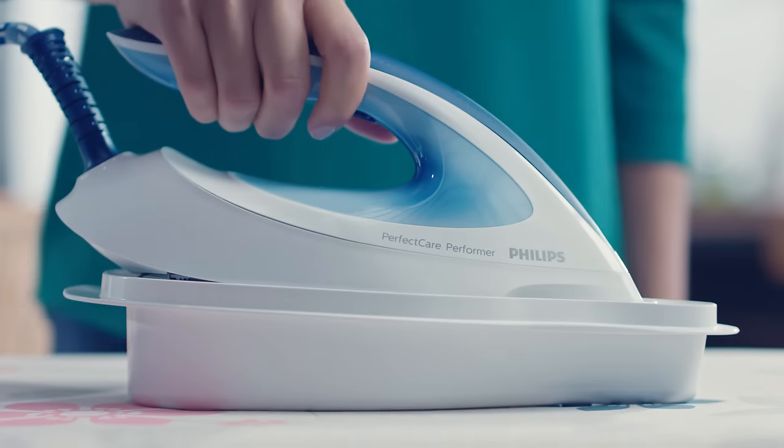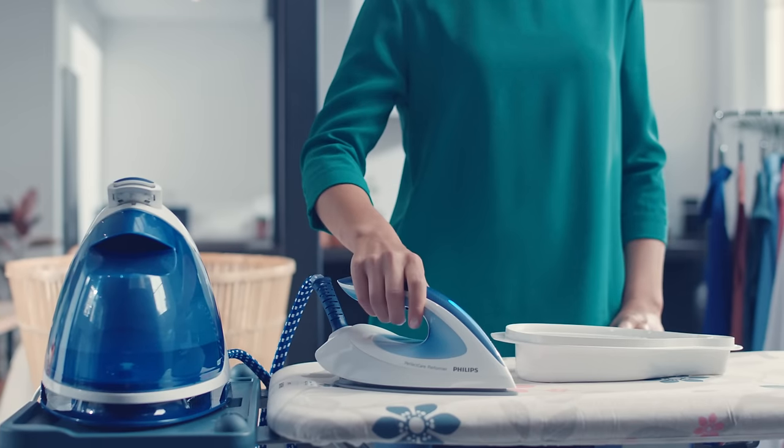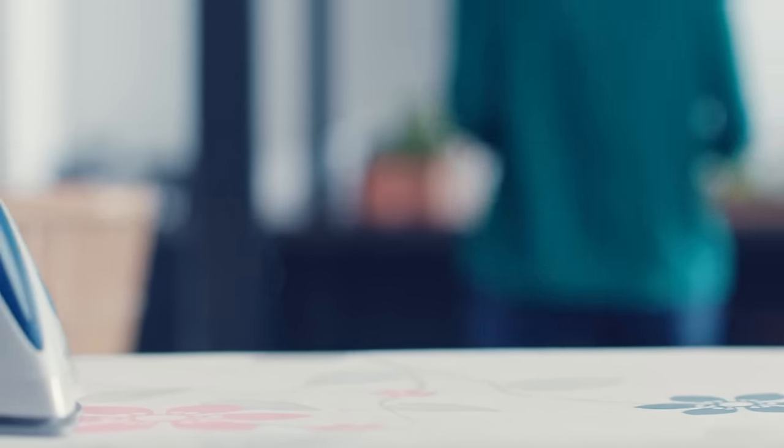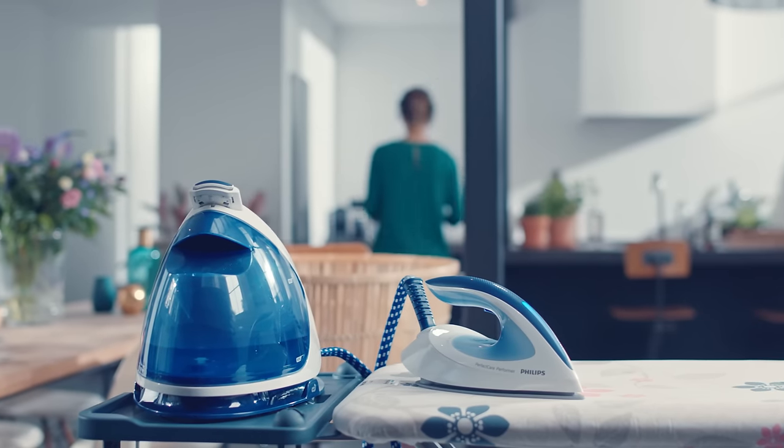Just remember to handle the container with descaled water carefully, because it is full of hot water. We recommend you let it cool down for five to ten minutes before you empty it, and continue to iron or store it away.